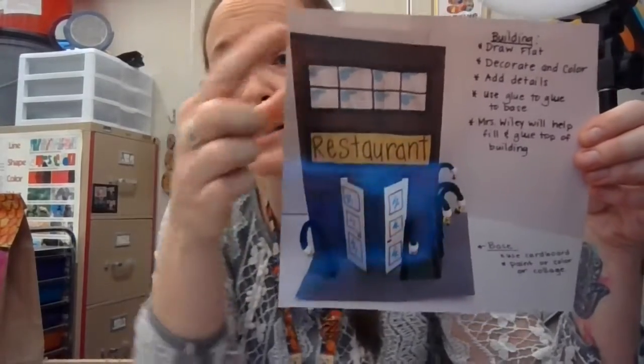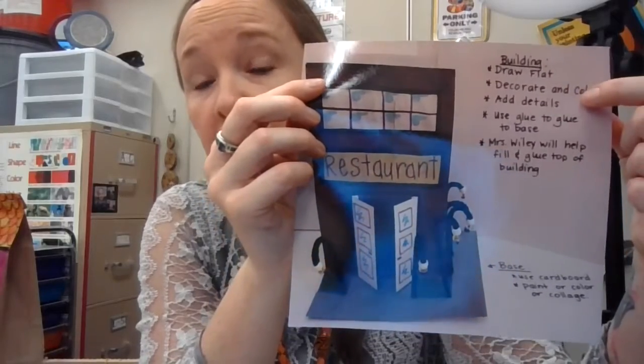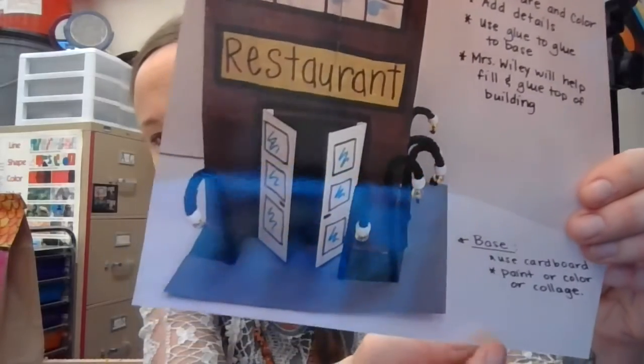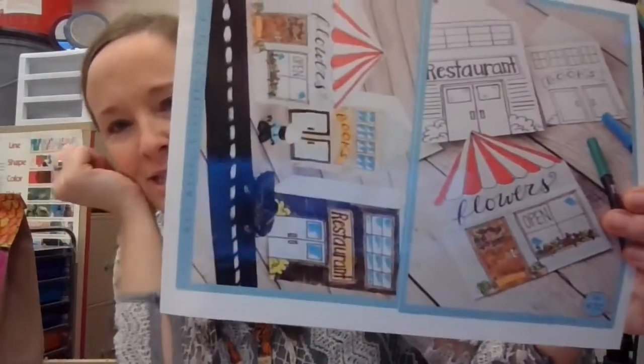So these are things you're going to need to think about. You're going to find these papers on your desk with little examples that tell you how we're going to make our building. It says: draw it flat, decorate in color, add details, use glue to glue to the base. I will help you fill it up and close your top. And down at the bottom it says base — use cardboard, paint or color or collage. There's another example you can actually see showing how to create these.